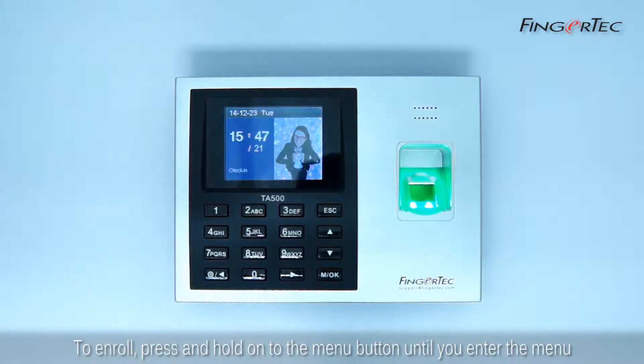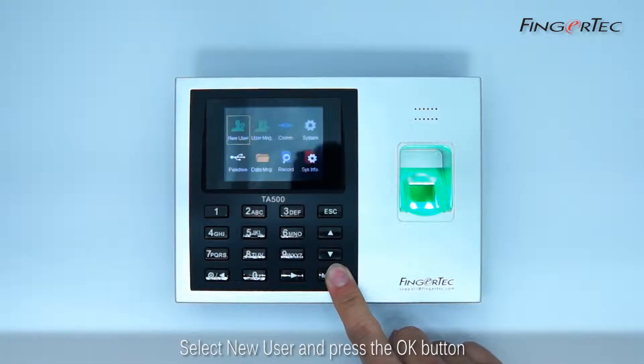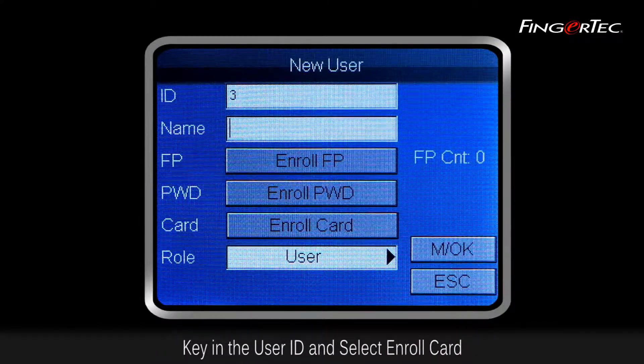To enroll, press and hold the menu button until you enter the menu. Select New User and press the OK button. Key in the User ID and select Enroll Card.